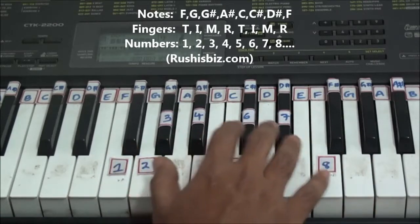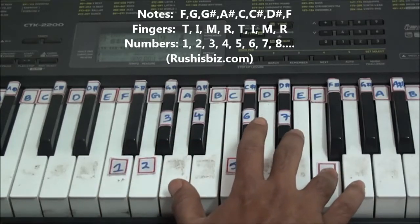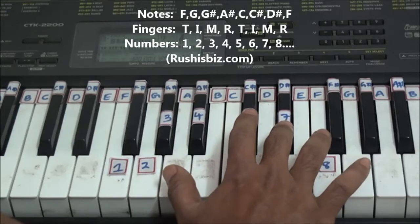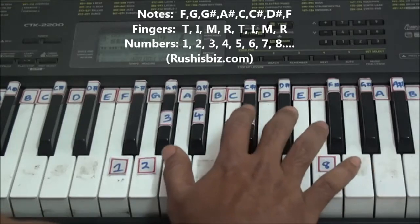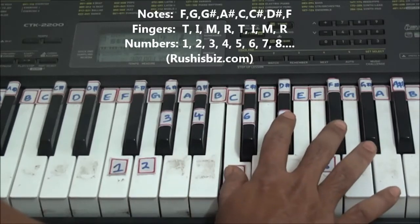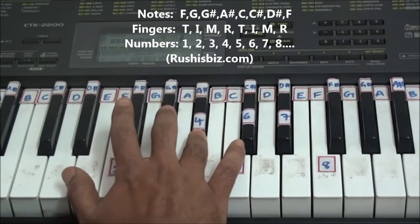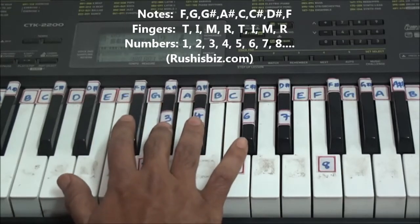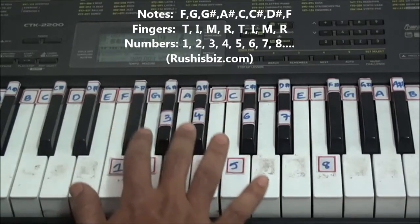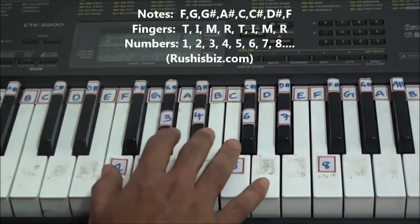Just apply the same pattern from right to left also. Eighth note on ring finger, seventh note on middle finger, sixth note on index finger, fifth note on thumb. Then again fourth note on your ring finger, third note on middle finger, second note on index finger, and finally first note on thumb.